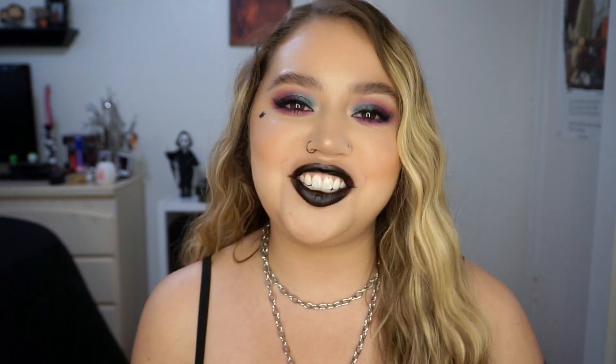Hi guys, welcome back to my channel. First of all, I just want to say thank you guys for all of the nice comments in my last video. I really was going through it when I was filming that and I'm sure it translated on camera, so I really appreciate all of the really kind messages. It really does mean a lot. I have read all of them — I haven't had a chance to respond, but I did see all of them and I love you guys so much, so thank you.